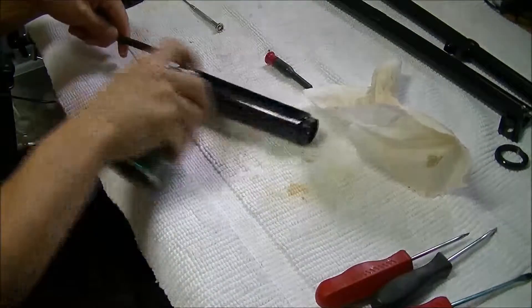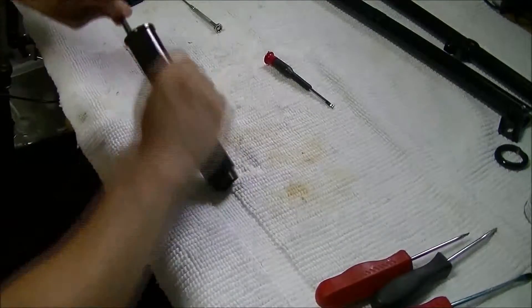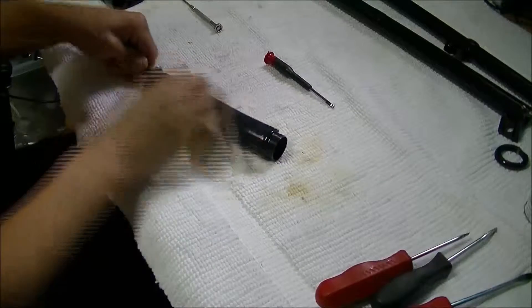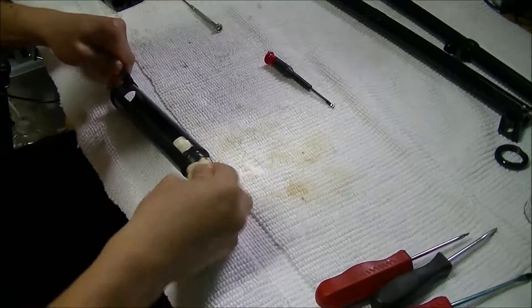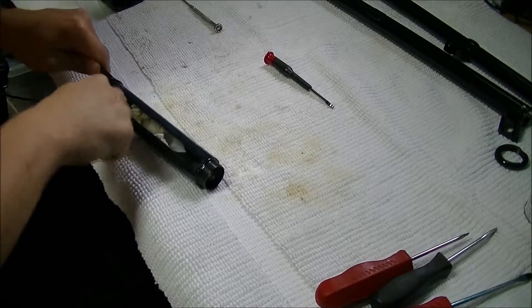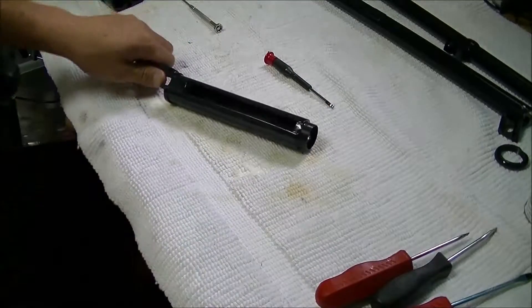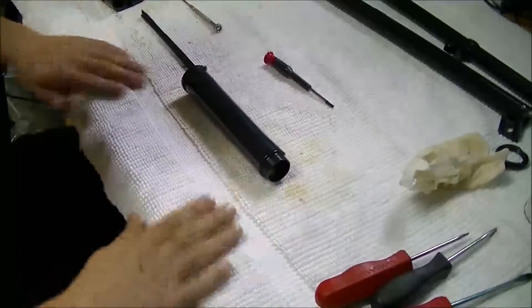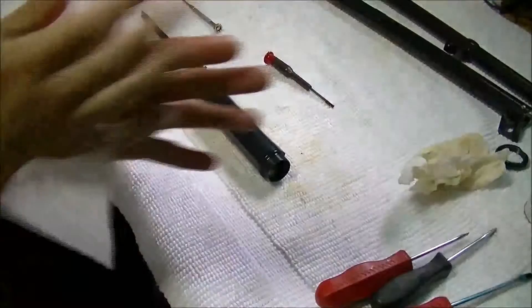Now I don't want to put too much EZOX on right now. It's going to go on a wooden grip. There we go. And I will go get my wooden grip.